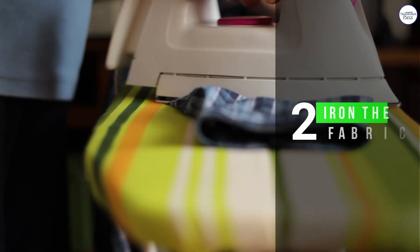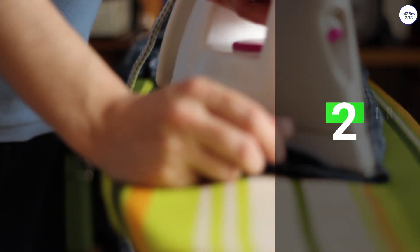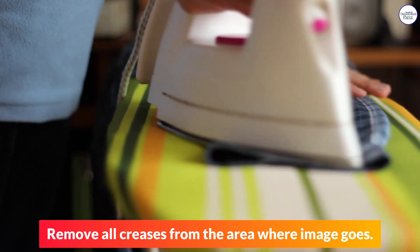2. Iron the Fabric. Remove all creases from the area where the image goes.